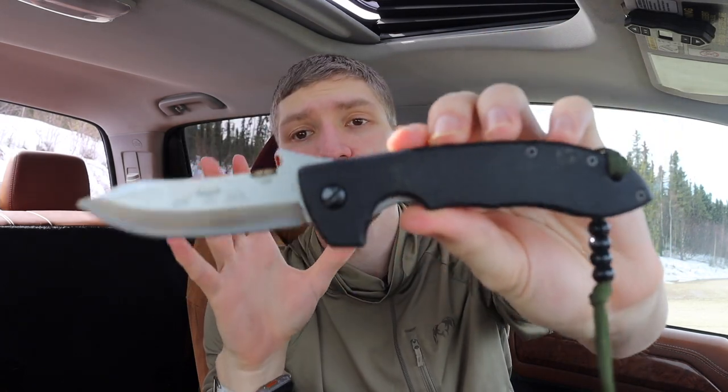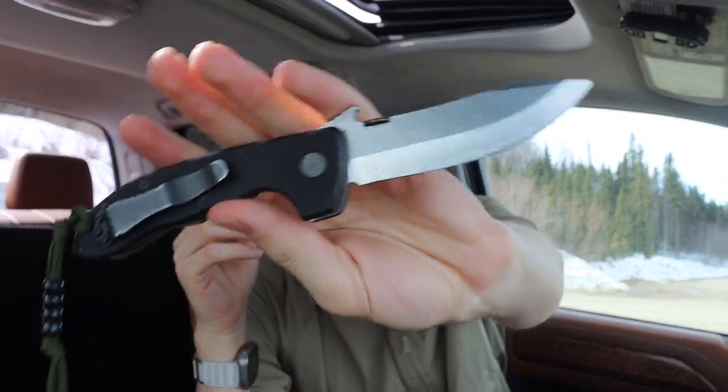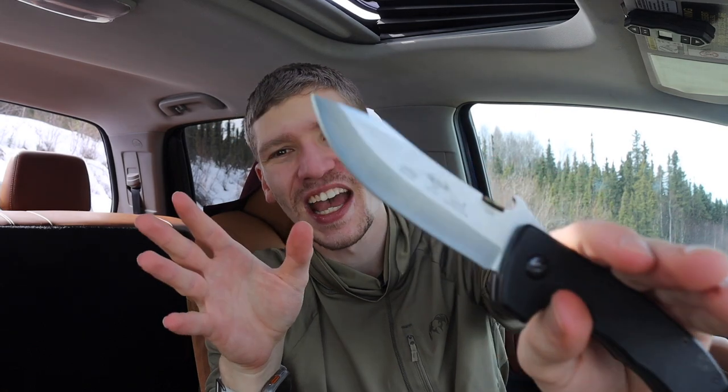So that is the Emerson Kershaw collaboration CQC6 in D2. Next up is the Emerson Horseman, which is the mini CQC8. This is a legit Emerson. It's seen some use and abuse, but as most good Emersons are, it still has solid lockup — nothing really wrong with it. The tip has been rounded out by poor sharpening, but it's a fairly older model — this one's from 2013 — just very well broken in overall.